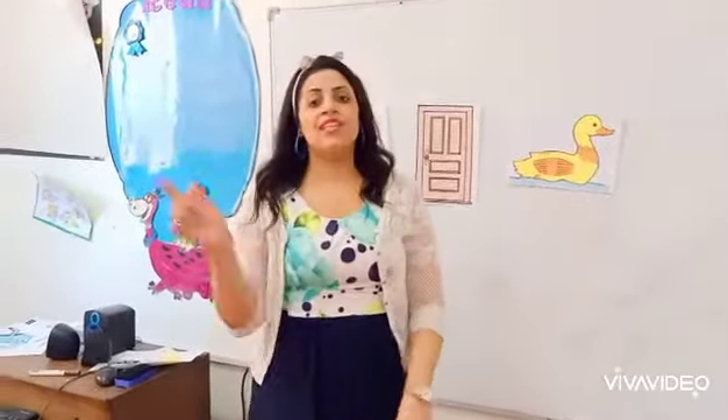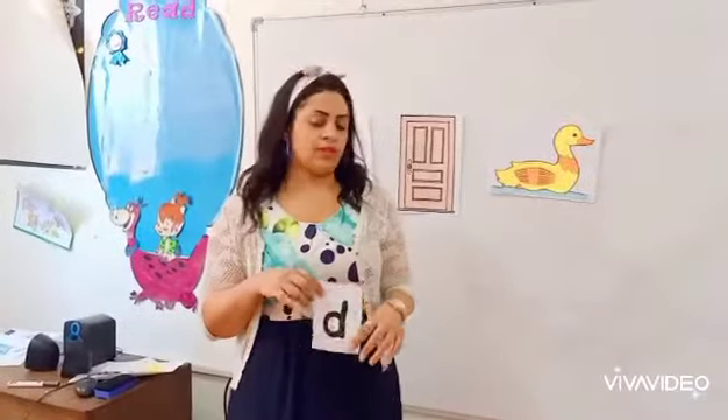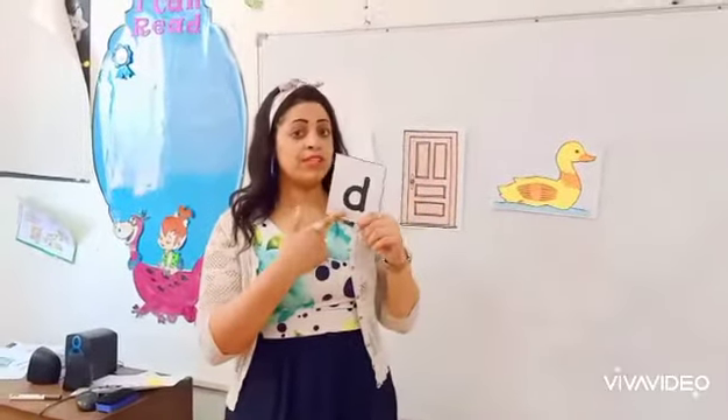Good morning, kids. How are you? I hope you are fine. Today we have a new letter — Letter D.